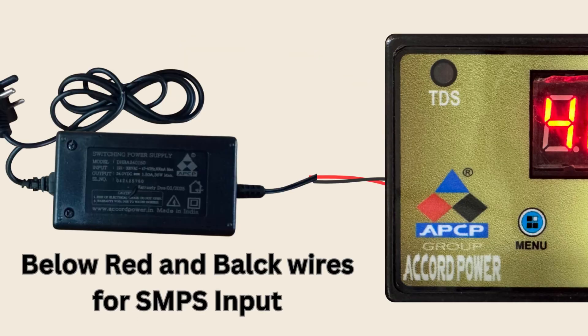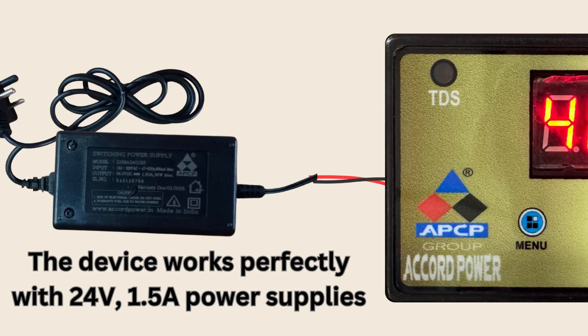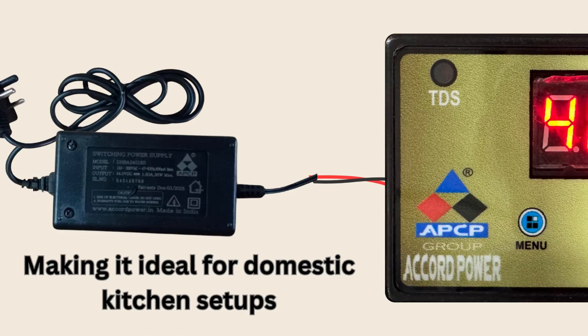Just below, connect directly to your SMPS input. This device works perfectly with a 24V, 1.5 Ampere power supply, making it ideal for Indian kitchens.